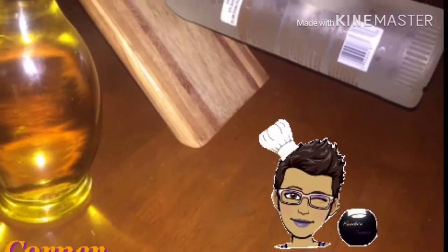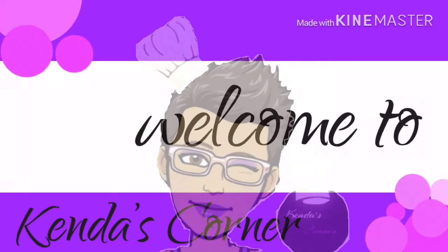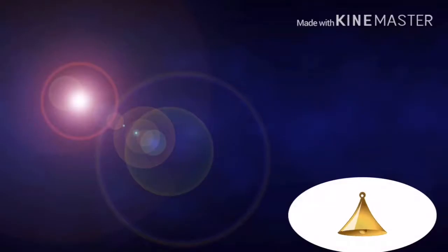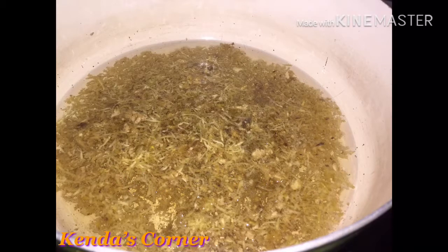Ginger infused oil. Click the bell for new videos. I am going to preheat my oil — I'm using six cups of vegetable oil. I'm going to add half a pound of grated ginger, and we are going to allow our ginger to cook while infusing our oil.